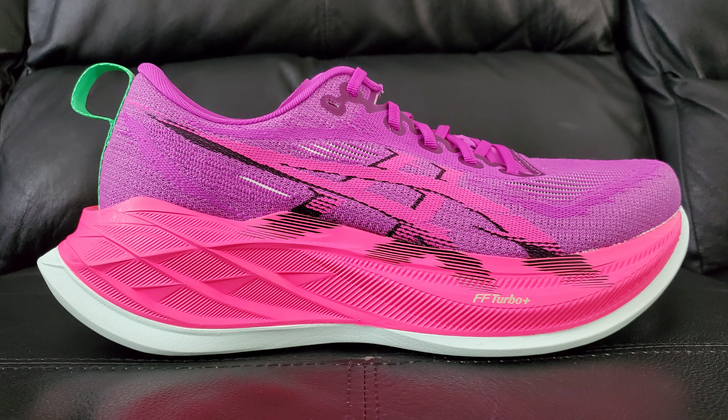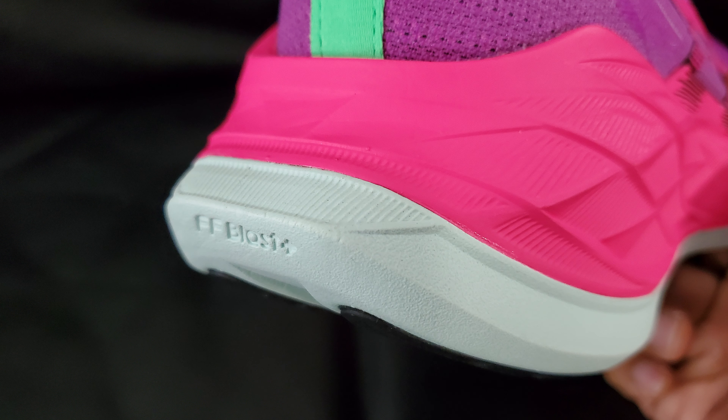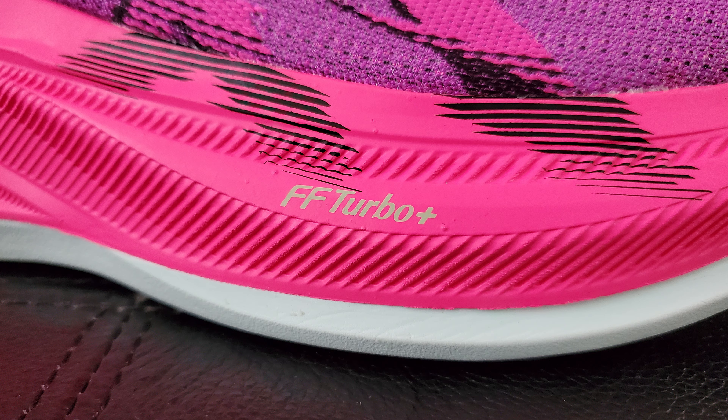Moving up to the midsole - there's not a whole lot going on color-wise or design-wise, but there are some details. You can see it's kind of like the Pegasus 35 Turbos, where there are two layers to this midsole. The bottom white piece is the Flight Foam Blast Plus - that's for impact absorption and helps you bounce back, the rebound thing. The upper pink chunk is the Flight Foam Turbo Plus - it's supposed to have better compression so it responds better with each step.